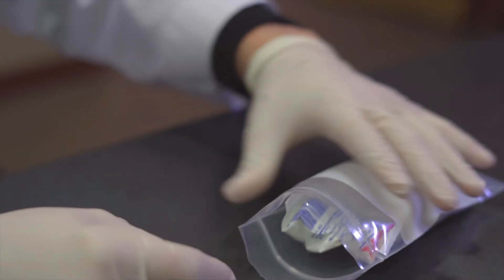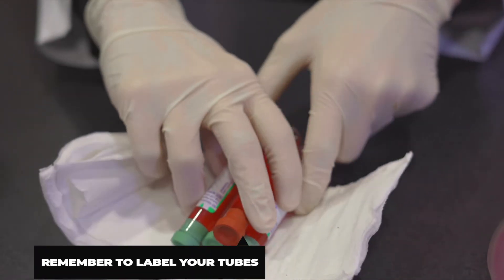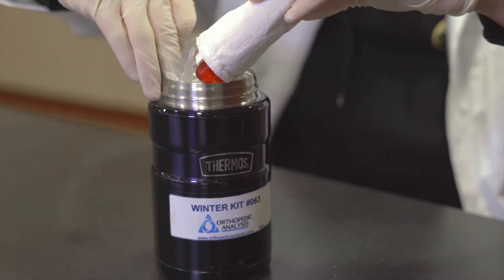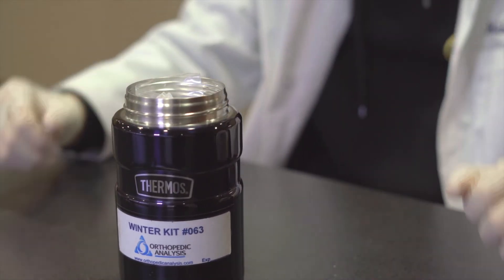Place the warmer and gel pack inside the plastic bag provided and place them together inside the thermos. Next, wrap the fully-filled blood tubes with the provided absorbent pad and place them together inside the thermos next to the gel pack. It's important to ensure that the gel pack is directly between the warming pouch and the blood tube so that they are not in direct contact with each other.